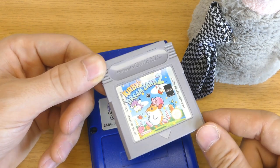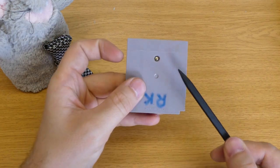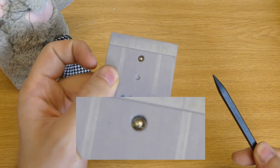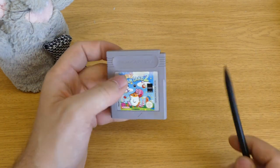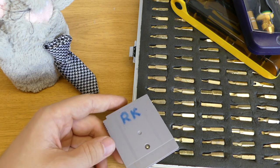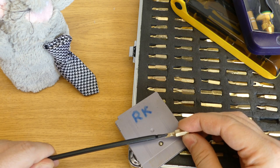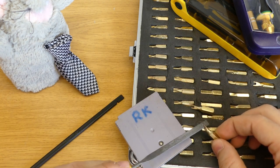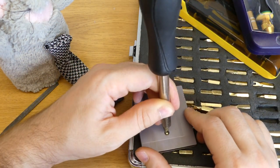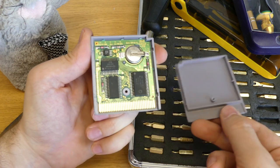The issue is in the cartridge and has to do with power. Let's open it — the only thing holding it together is this screw, and as you can see it is some kind of special pattern; you cannot use any normal screwdriver. I went through my bits, found the closest one, filed the slit bigger, and it fits enough to open the game. Slide the front cover down and here we are on the inside.